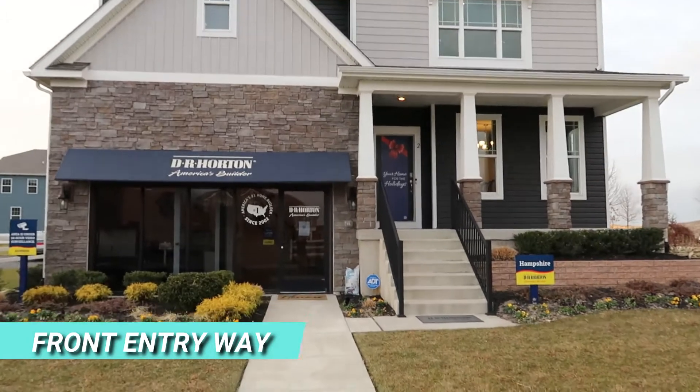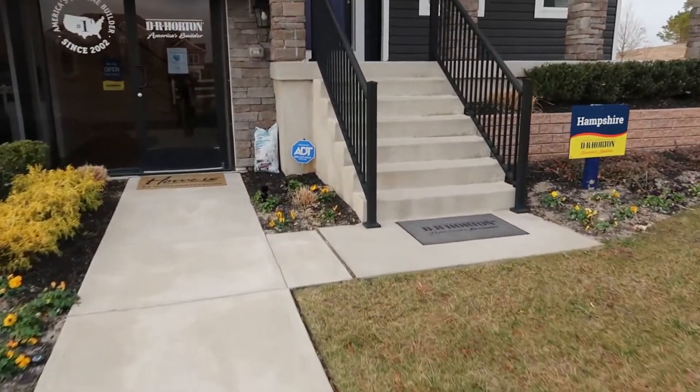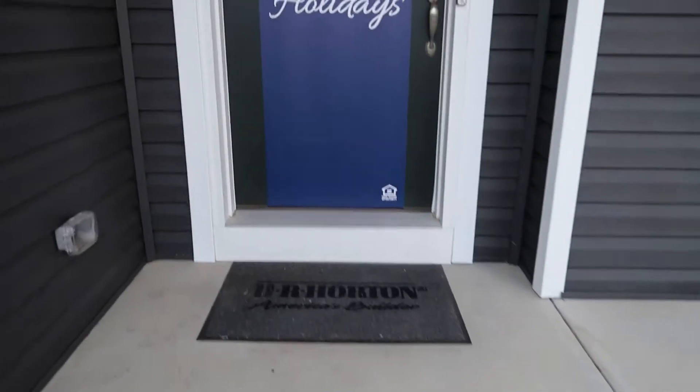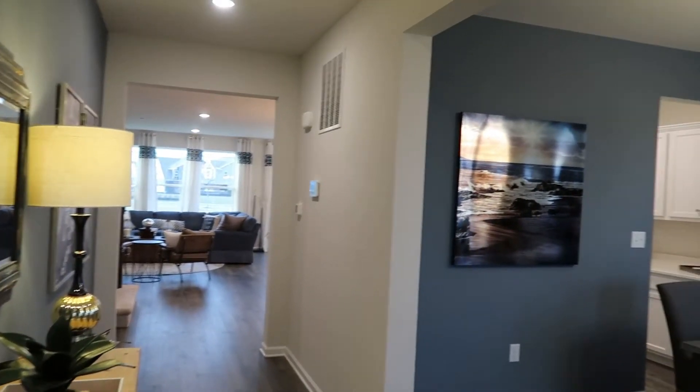This is the Hampshire model here at Stafford Park. I'll show you the front entryway. It does have a full basement so you do have a few steps getting up here. Come on in and take you for a tour. Coming right into the Hampshire model.